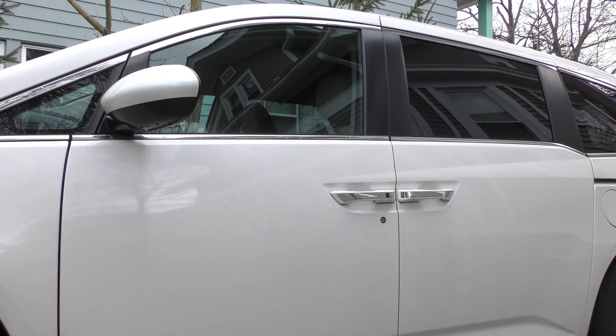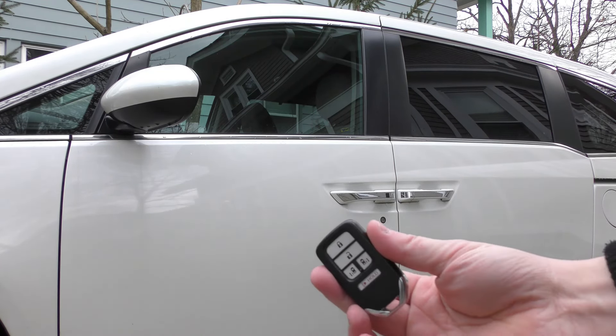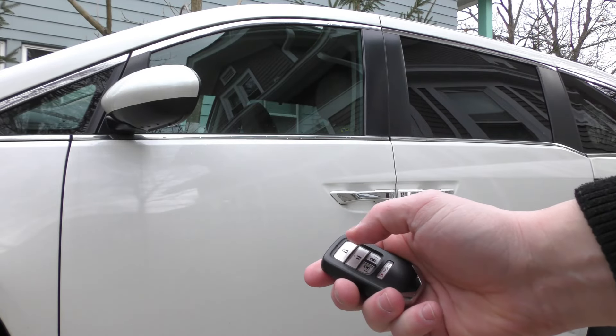Hi there. I'm going to show you how to get into your Honda when your key fob battery is dead. Here's my key fob and I can't get in. Nothing's working. The battery's dead.